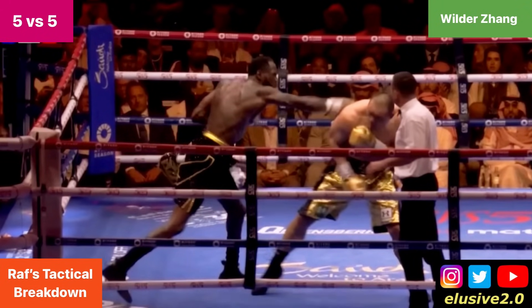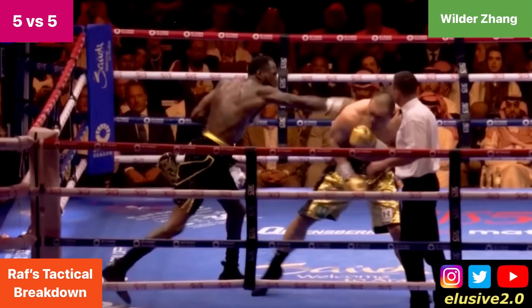And then when he fires the right hand, Zhang pulls on the punch just enough to make Deontay overextend and manages the distance.